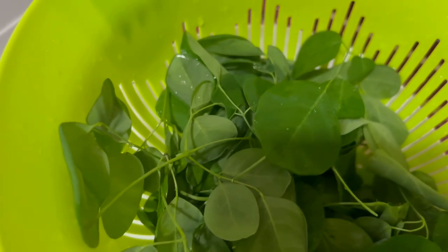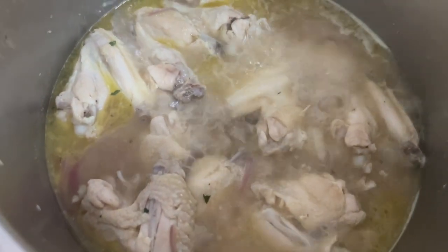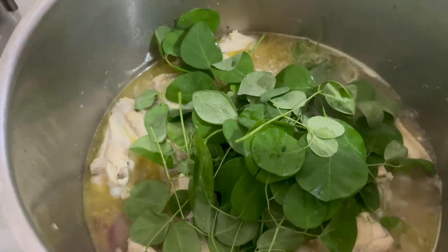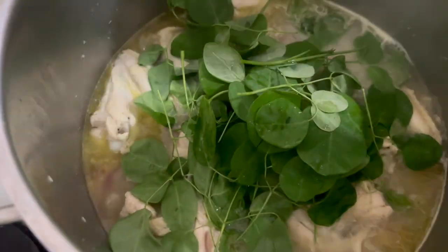Sunod na natin itong malunggay — napakabango, sobra. Okay, lagay na natin yung malunggay. Ito nyo yung malunggay guys — sarap nyan!